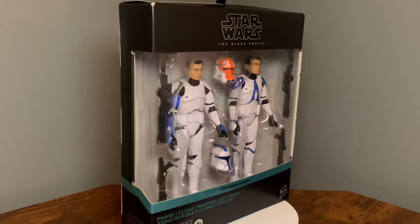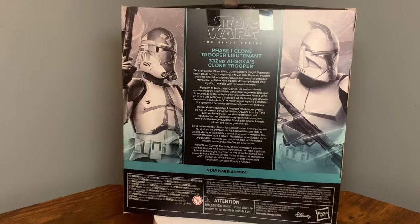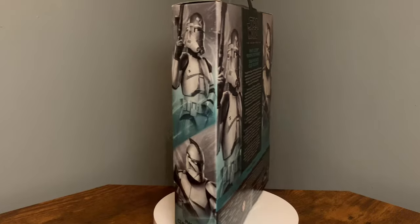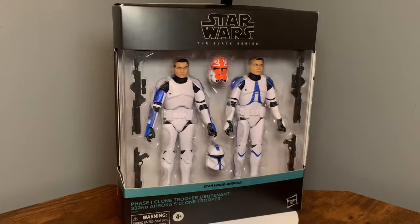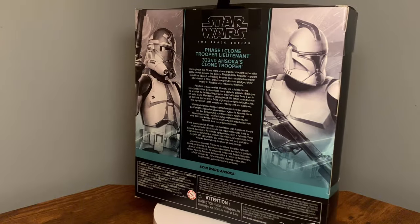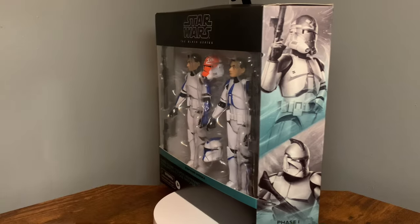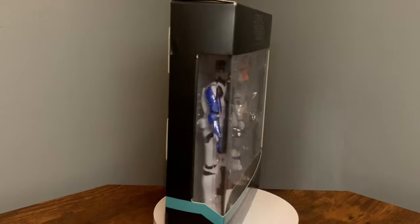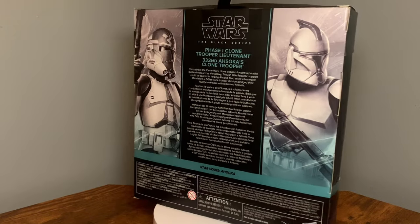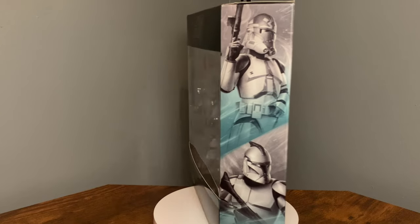Me and my wife were actually riding around this past weekend just cruising around, enjoying the weekend, and I actually picked this up last Friday. She bought it for me — there were three on the shelf at Target. We had just gotten some Starbucks, just enjoying our weekend, so I ended up picking one and she ended up getting it for me. I'm extremely thankful for my wife, I love her very much, and super stoked to finally have this two-pack. I started seeing a lot of people on the Black Series pages on Facebook getting theirs as they started popping up in Targets all over the U.S.